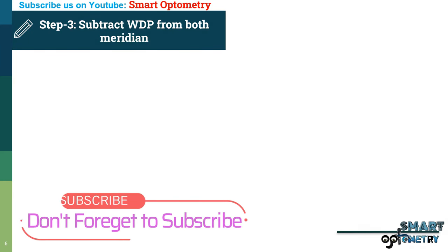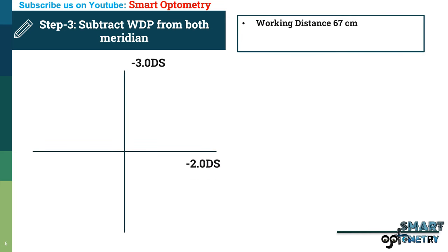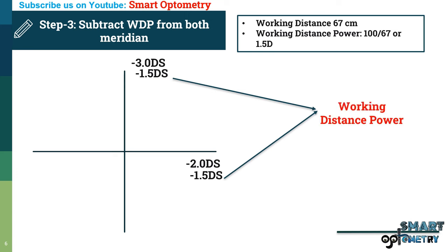Step 3 — subtract the working distance power from both meridians. For this patient, retinoscopy is performed from 67 cm, so the working distance power is 100 divided by 67, which equals 1.5 diopters. Subtracting from the first meridian: minus 3 minus 1.5 equals minus 4.5 diopters. From the second meridian: minus 2 minus 1.5 equals minus 3.5 diopters.